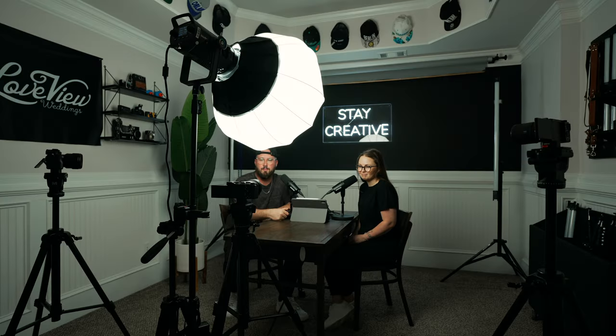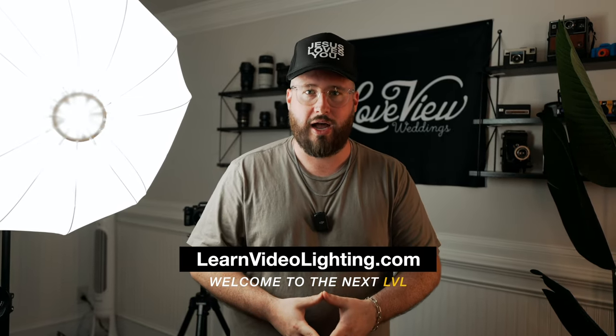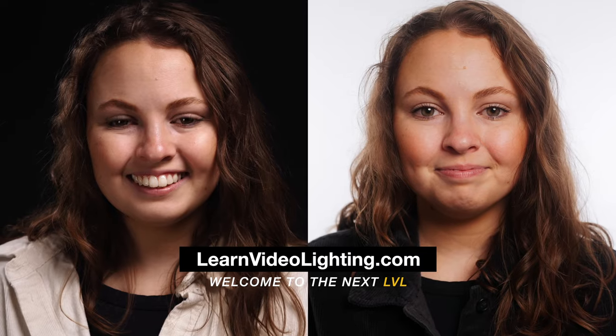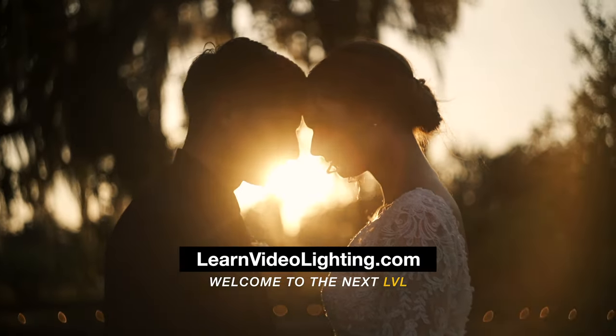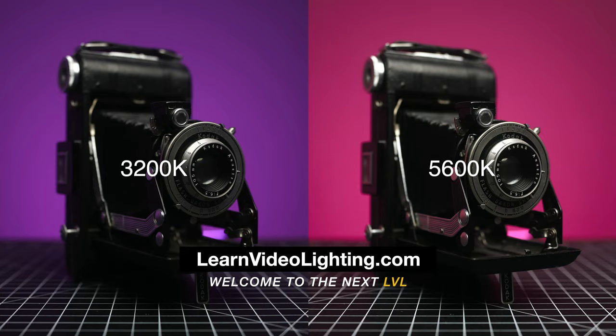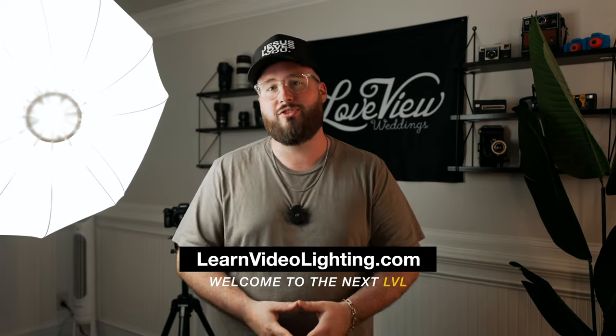I place the softbox in the middle between both subjects to light up our faces, and I place the backlights facing the back of the subjects to help create an outline around them. If you want to learn more lighting techniques like this, head over to learnvideolighting.com — my lighting course where I've taken everything I've learned about lighting over my career and placed it into power-packed sessions to help you go further faster. You can check it out at the link in the description below.